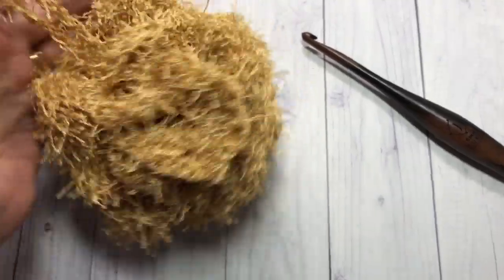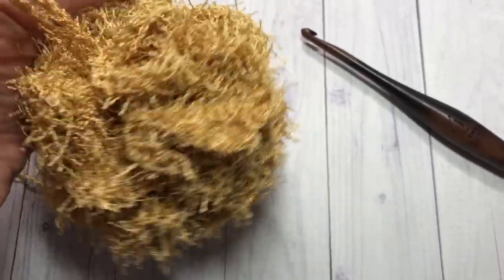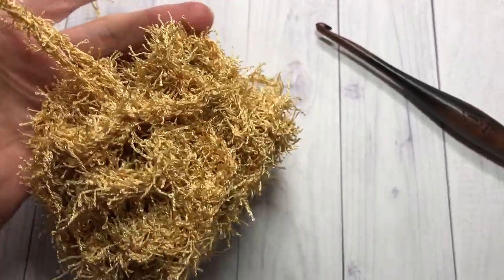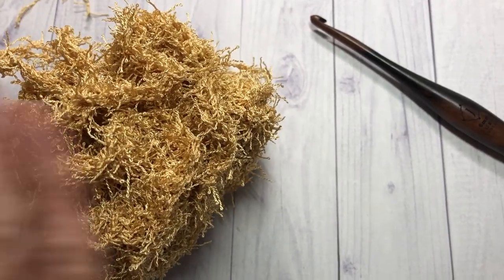Thank you so much for joining me for this crochet tutorial on how to make this quick dry shower poof. Don't forget to subscribe, and until next time, happy crocheting — bye!